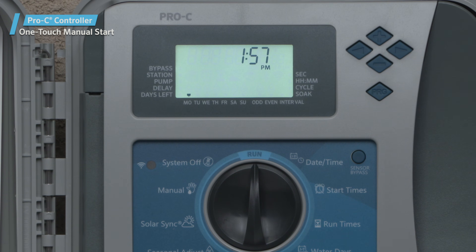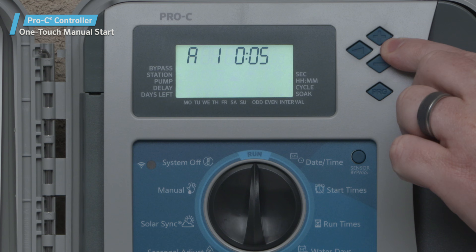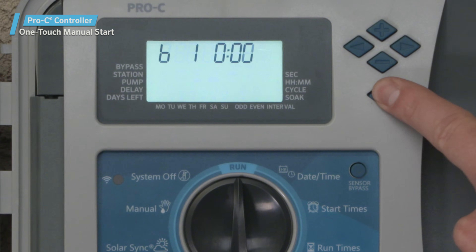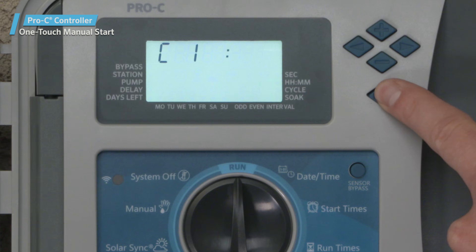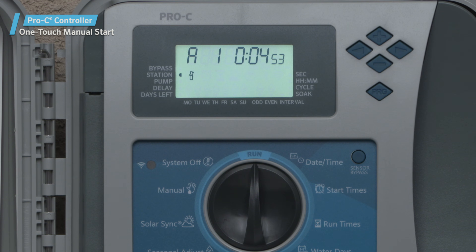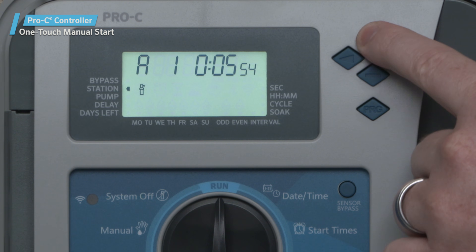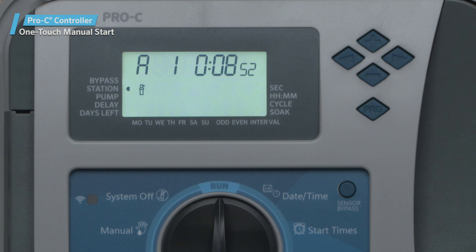If you want to manually activate an existing program, this can be done with the simple push of one button. This feature is great for a quick cycle when extra watering is needed, or if you'd like to scroll through the stations to inspect your system. With the dial in the run position, hold down the right arrow button for two seconds — after a two-second pause, the program will begin. This feature automatically defaults to Program A. You can select Program B or C by pressing the PRG program button. Press the left or right arrow buttons to scroll through the stations, and use the plus and minus buttons to adjust the station runtimes.